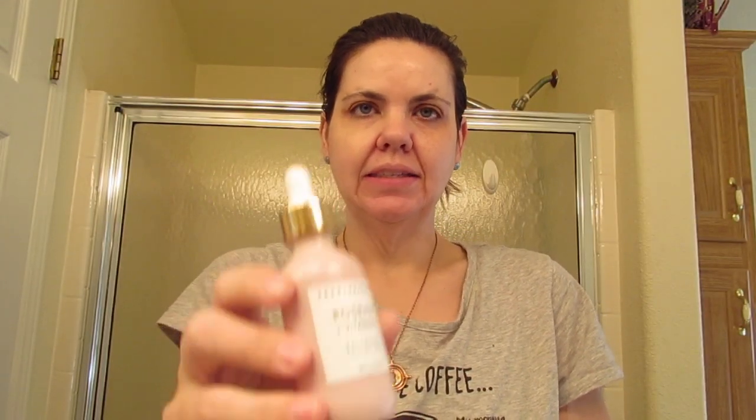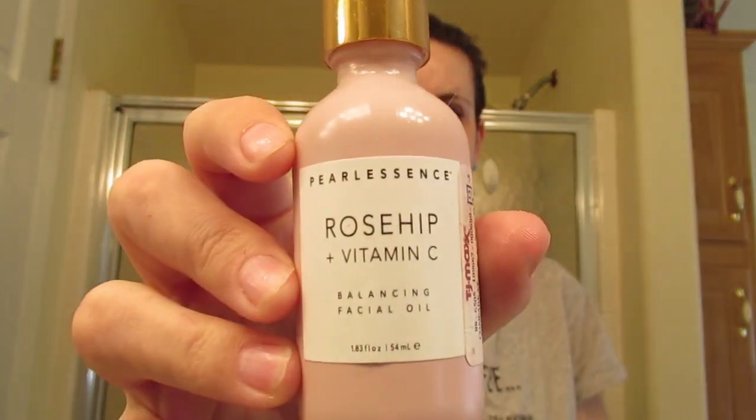The other thing I do is put on the Purlescence Rosehip oil — I got this from TJ Maxx, you saw it in a haul or get-ready-with-me, and I've been really enjoying it. I take very, very little — probably between my fingers — and again I'm going to go up and not down.